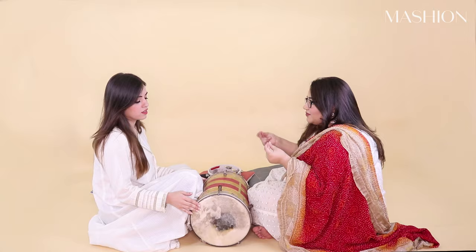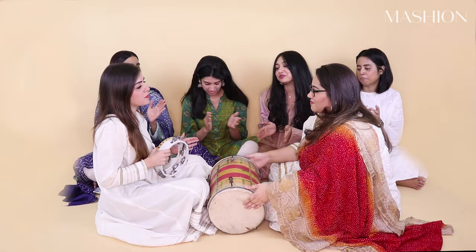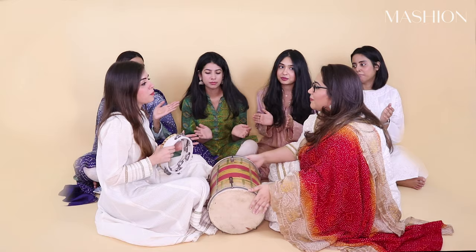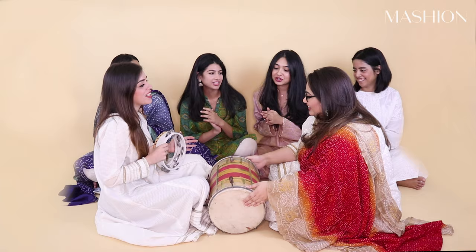So now we're going to call everyone in and we're going to have a little dholki party of ourselves. Okay guys, that's how you're going to play the dhol for your dholki and now we're going to get back to our dholki.